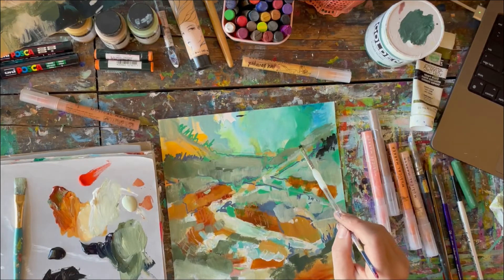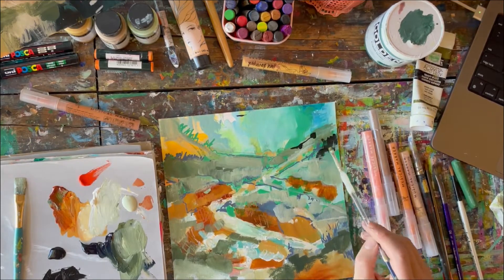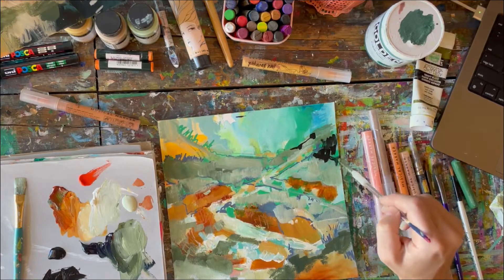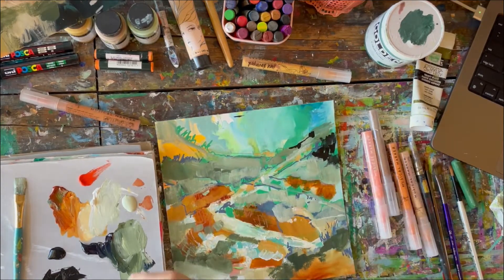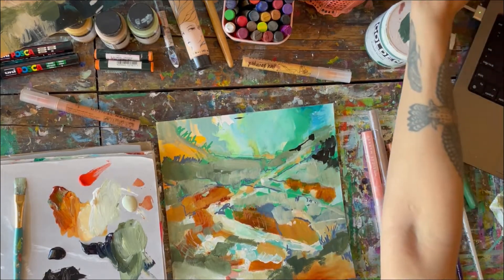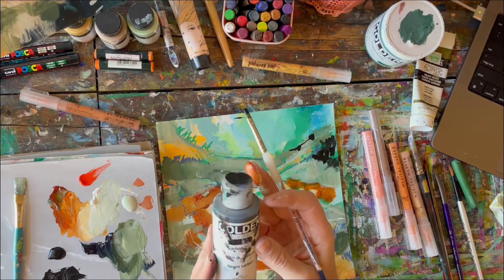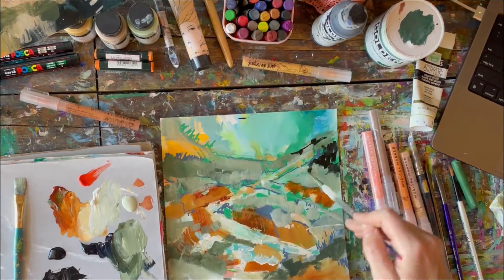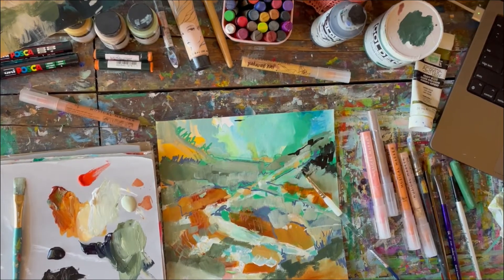This is almost like drawing. This black is so nice and fluid, so you can really draw with your brush very easily. If you're looking for nice, tiny, thin lines, please go for the fluid, golden acrylic. I just got paint on my computer — I'm going to have to clean that off.